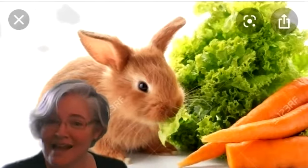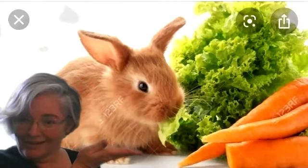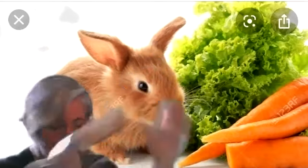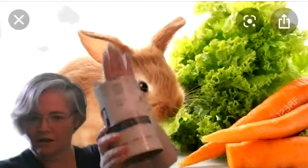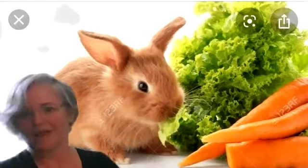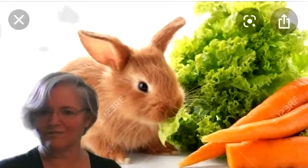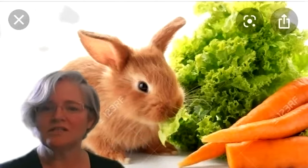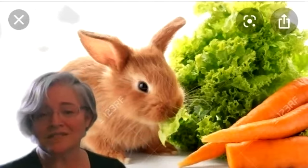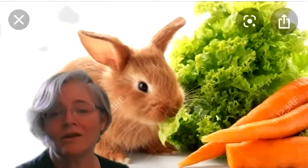Thank you for joining me today and experimenting — meeting John the rabbit and trying out different sounds of drums. We tried out a plastic container, a cardboard container, and a metal container. We didn't even try different things to hit them with — you could go find something. Have fun exploring different sounds in your house. Stay home, stay safe — I miss you, thanks for joining me, and I look forward to seeing you in the future.